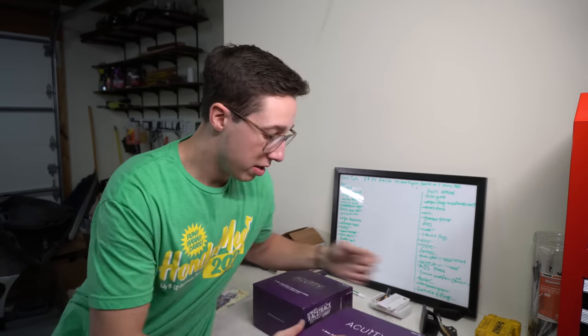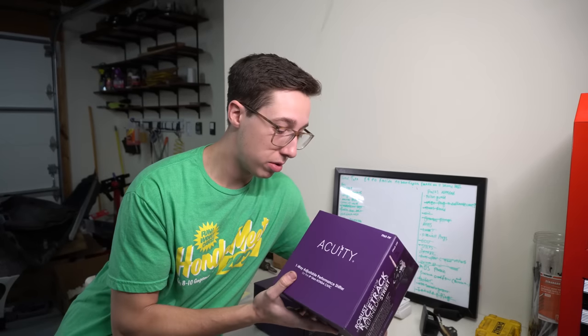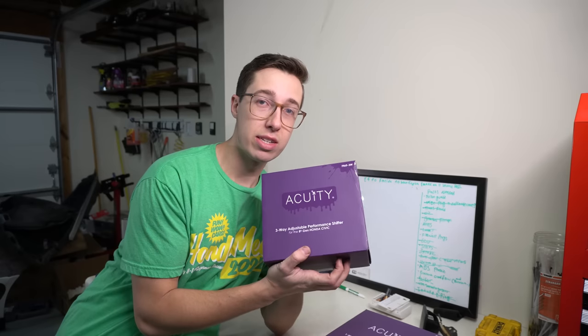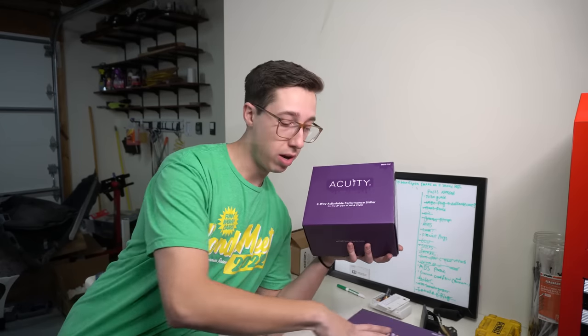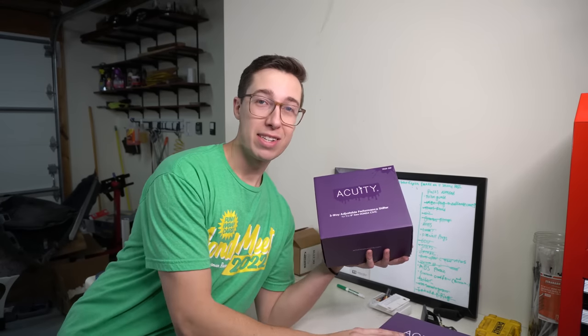Today we're going to install the one-way adjustable shifter because I'd love to get used to this one, test it out, play with the adjustment, then in about a week install the three-way adjustable shifter. That way I can see just how much of a difference the extra adjustment makes on the three-way, and I'll already have at least one adjustment point dialed from running the one-way. It'll just be like an upgrade to an upgrade.